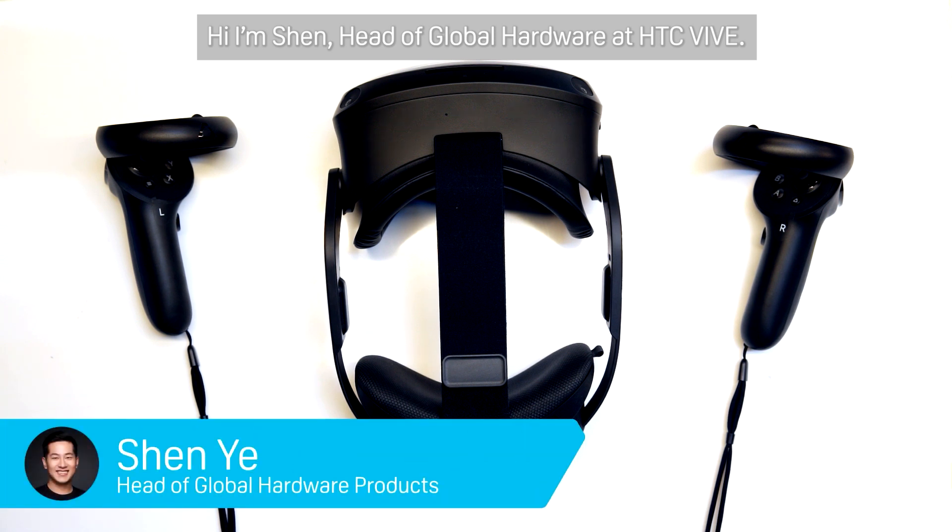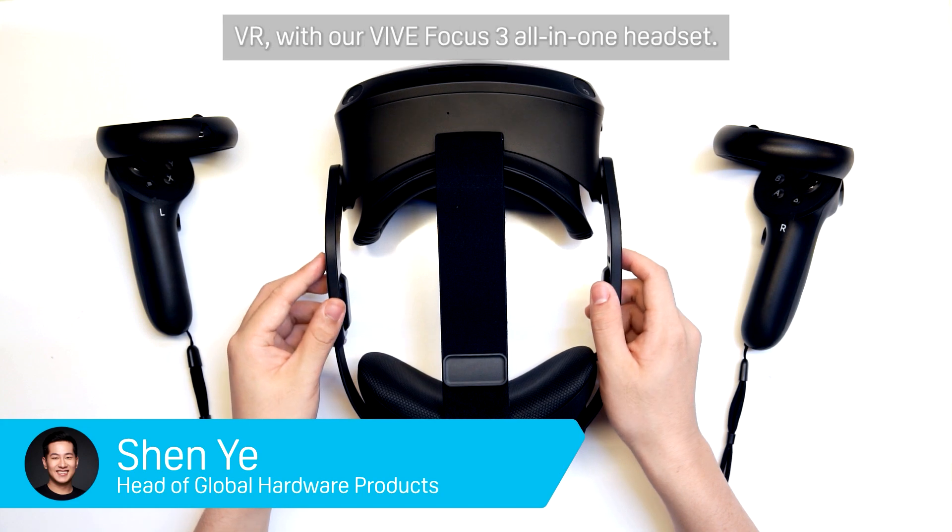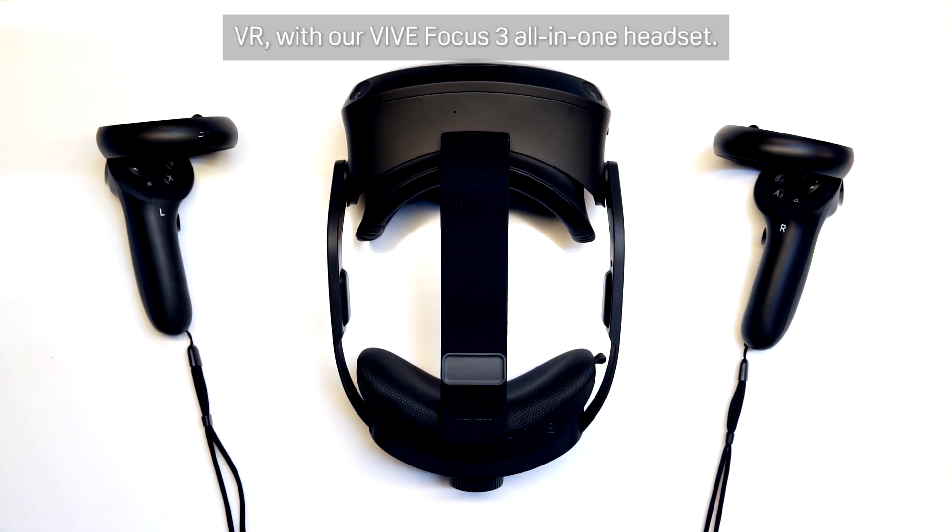Hi, I'm Shen, Head of Global Hardware at HTC Vive. We recently launched the new era of Business VR with our Vive Focus 3 all-in-one headset.